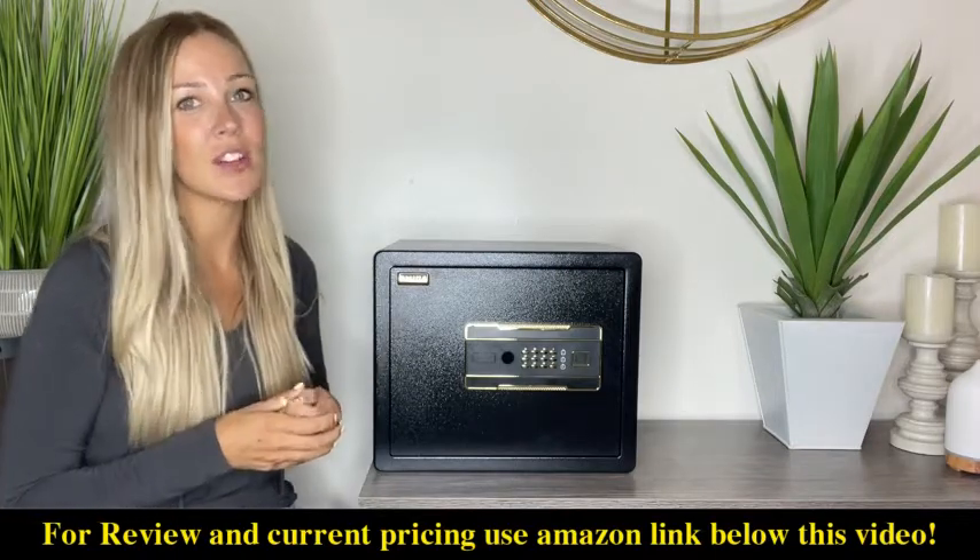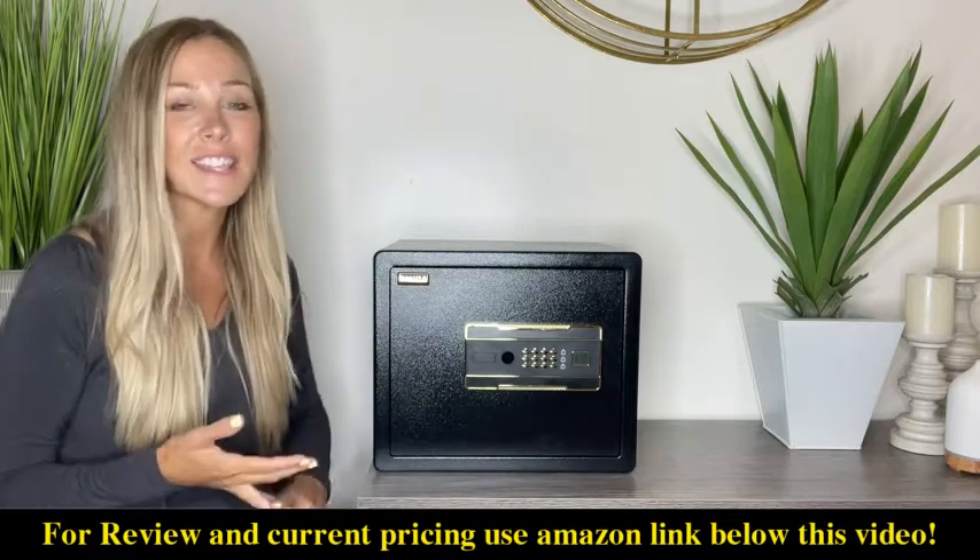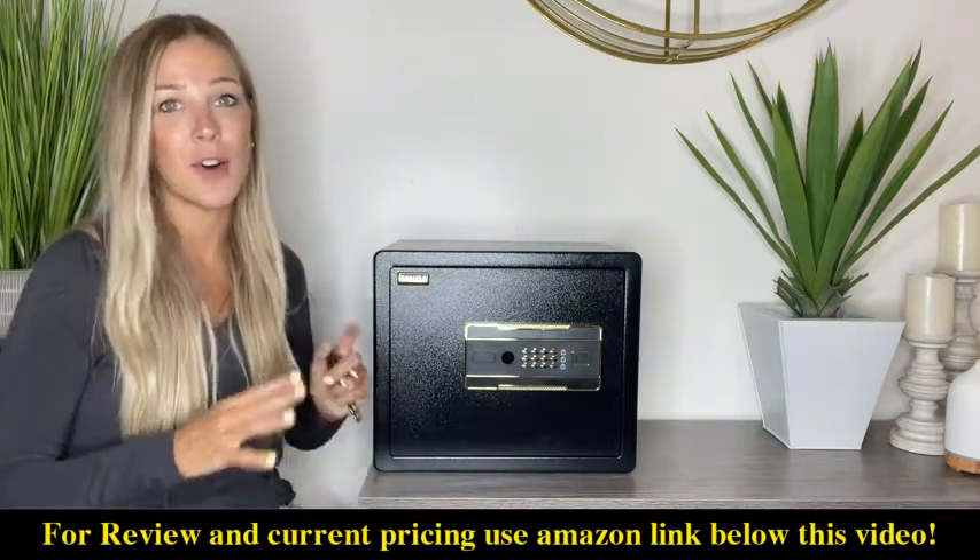So I want to show you guys a quick demonstration on how to set your password, how to change your password, set the alarm, turn the alarm off, and all of those great things.